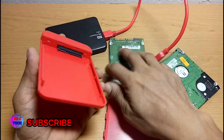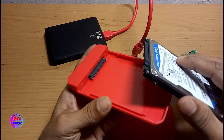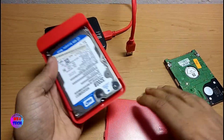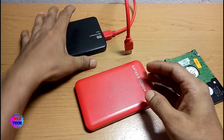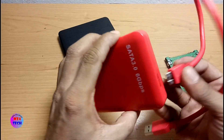This is an external hard disk, so we can use the external hard disk to make it available.